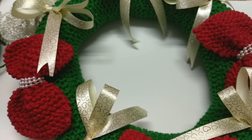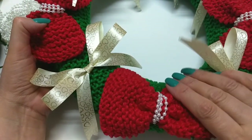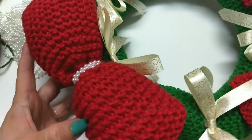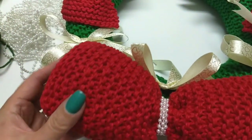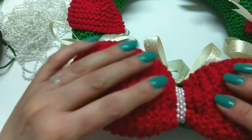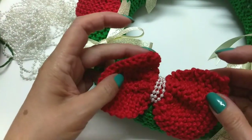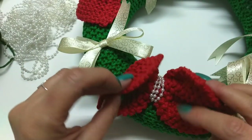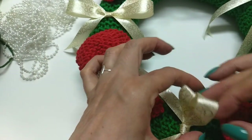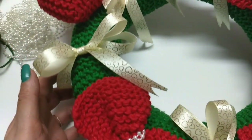Oi, gente, tudo bem? Olha o que nós vamos fazer hoje. Nós vamos fazer essa guirlanda feita no tricô. Olha, tem um laço grande. Ele é todo recheado com fibra siliconada. E tem esses lacinhos aqui, que eles não têm recheio. Os lacinhos que você pode fazer aí, o lacinho que você quiser.